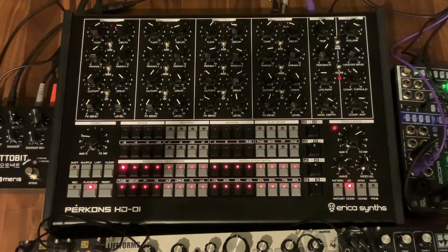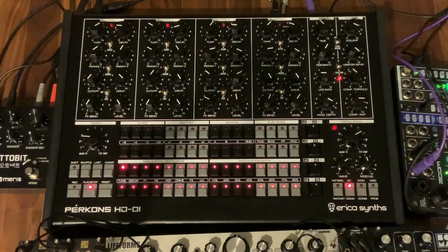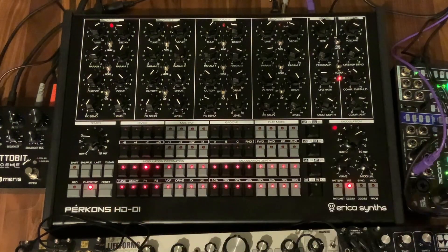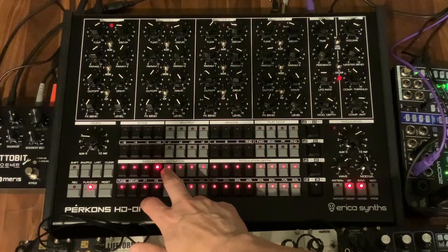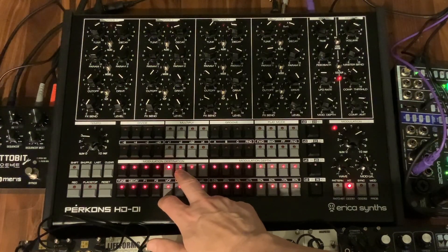I just want to check out the kits in Kit Pack 2 for the Perkons that are up on the Erica Synths website. It looks like there are 32 new kits in here to try out. I just programmed a basic pattern to play, and we're going to go through them.